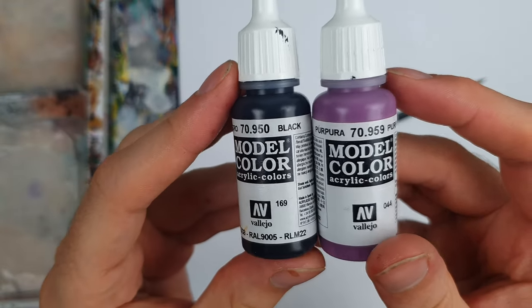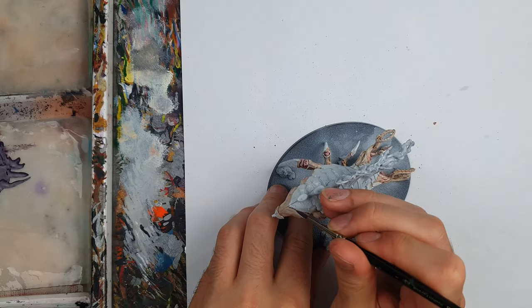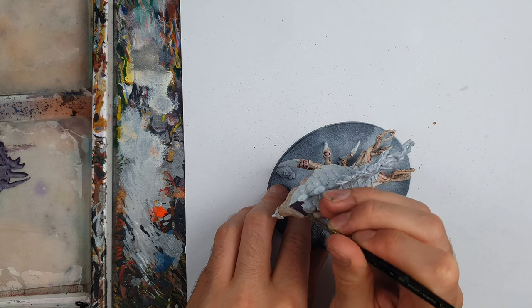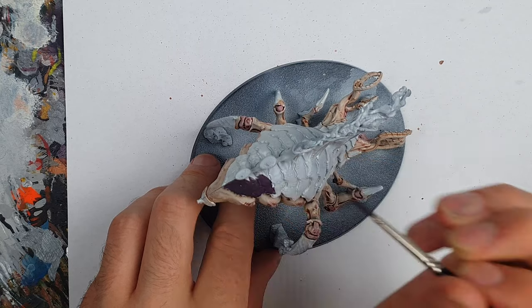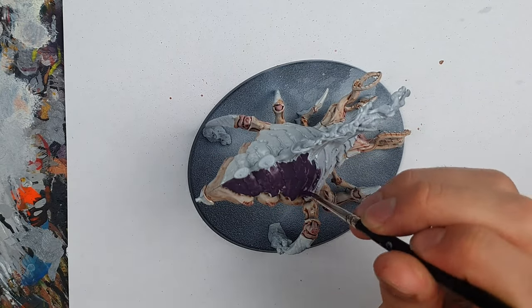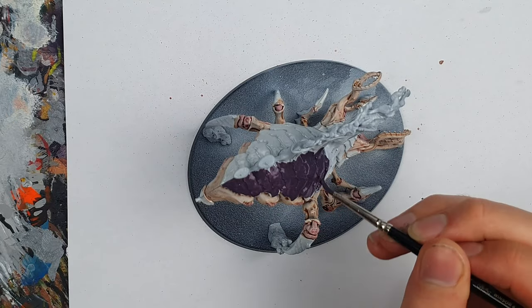For the carapaces, we started with Vallejo Purple mixed with black — Nagaroth Night from Citadel would be a good alternative. I painted this over all the armor plates, being careful not to get it on the white from before, but if I did make any mistakes, I came back in with Off-White and Reikland Fleshshade.